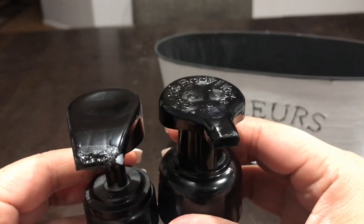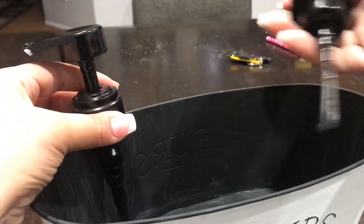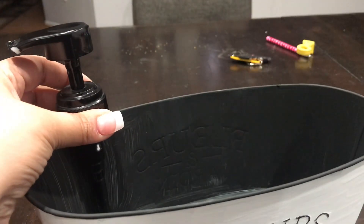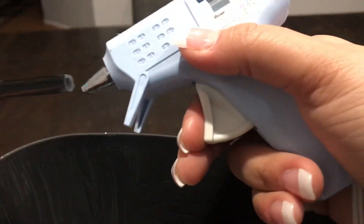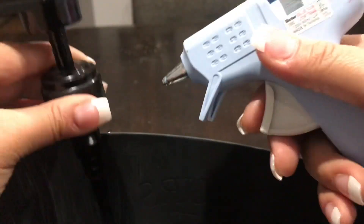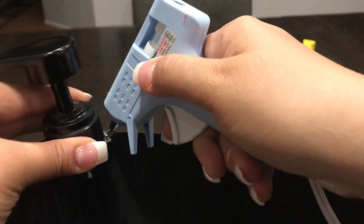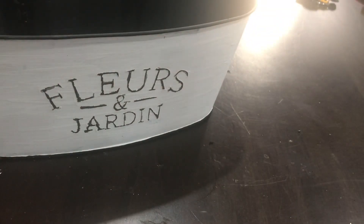After the pumps dry, you want to make sure they're the same height, standing in the planter at the same height. With a glue gun, we're going to glue those on the inner back side of the planter — just apply hot glue to the bottom of the pump and wherever the pump touches the planter. Now we're going to take our picks and with the hot glue gun, glue those to the bottom of the planter.